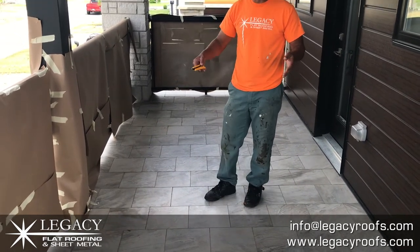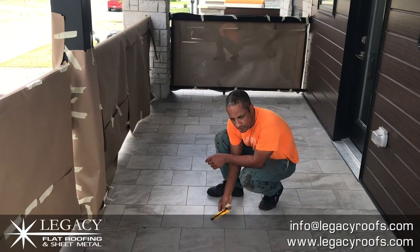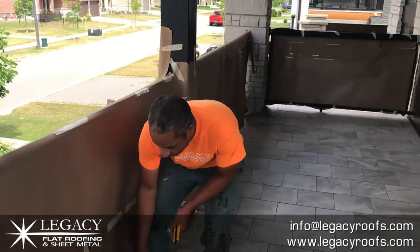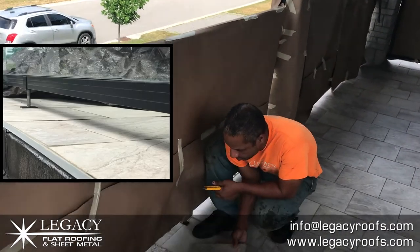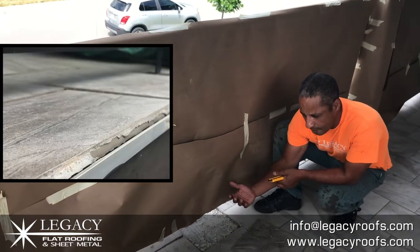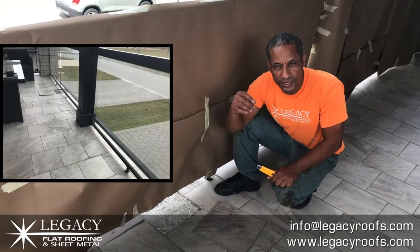We have to remove the ceramic tile, remove the wood substrate, reframe it all in, and put the membrane. The problem with ceramic tile when it's exposed to the elements is that ultimately it gets rotted out. Water gets underneath and pops it. With the Duradex system, you're not going to get water underneath because it's adhered right to the plywood.